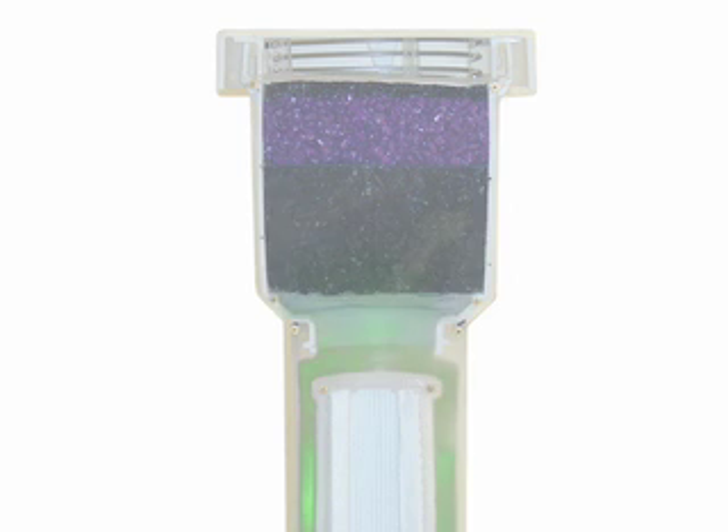The now dry propellant moves through the activated carbon cartridge in the upper section of the filter, where VOCs and odor are absorbed. By recycling the aerosol can, you save over 5,400 BTUs of energy and avoid an entire waste stream.